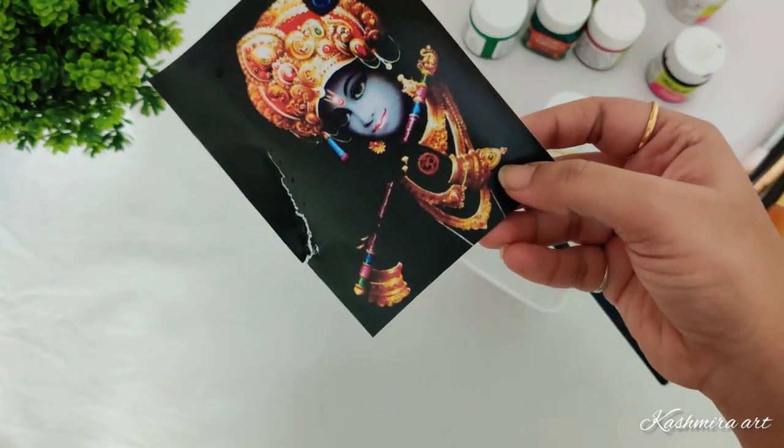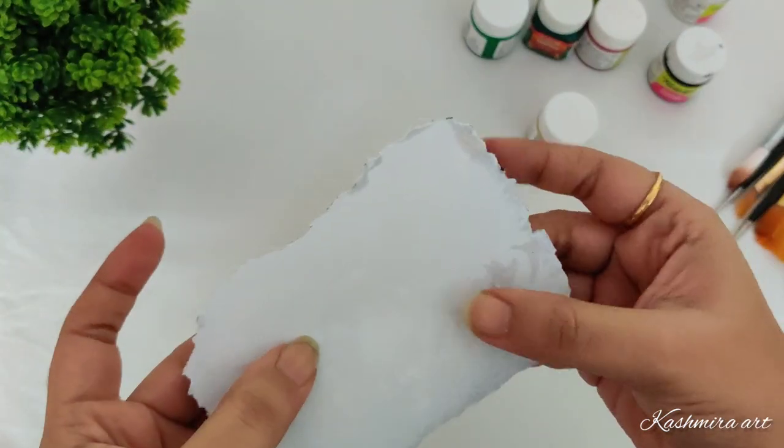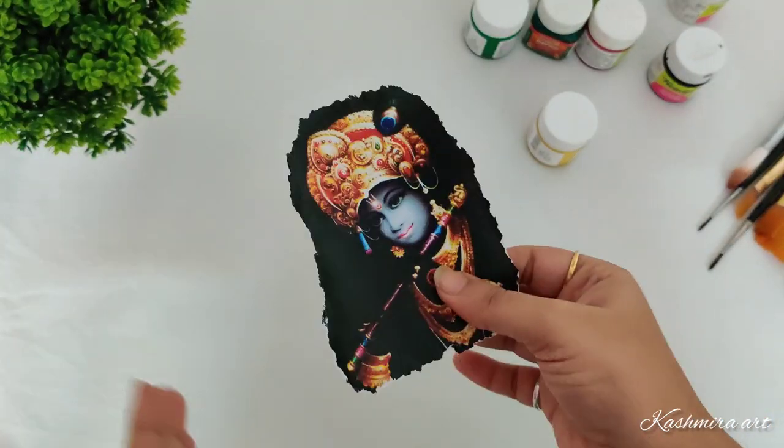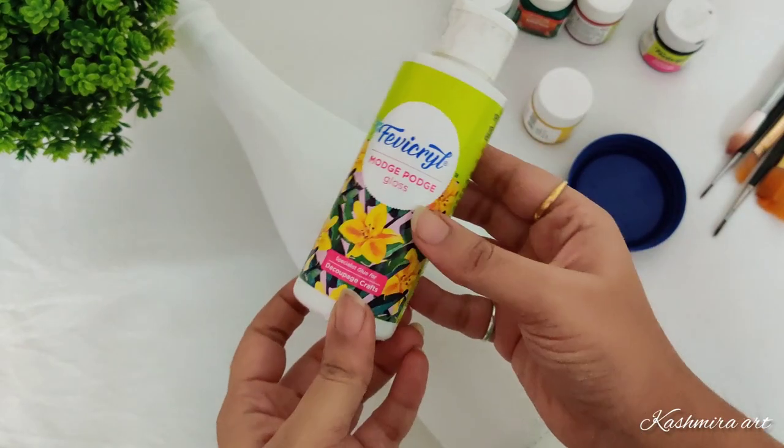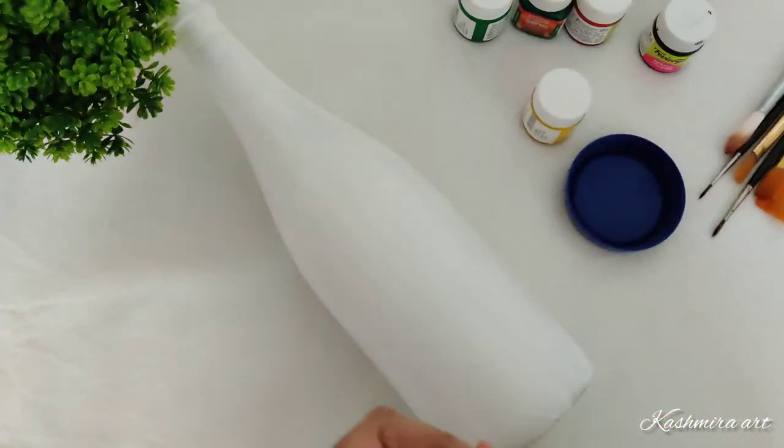I'm doing this because I don't want any sharp edges and I don't want this picture as a framed picture. Now the glue I'm using here is Favicryl Matte Pot — it's a deco patch glue.